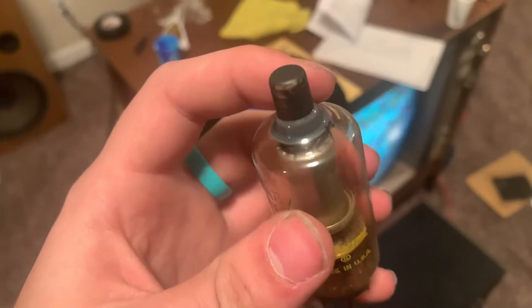I put the new tube in. This is the old tube right here, and if you look right there, there's a crack. But it's cool.